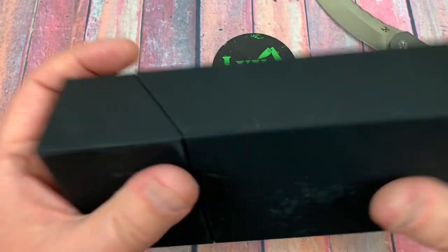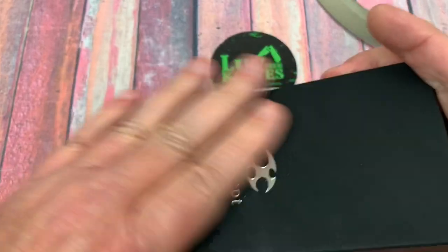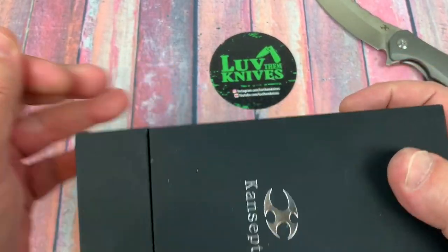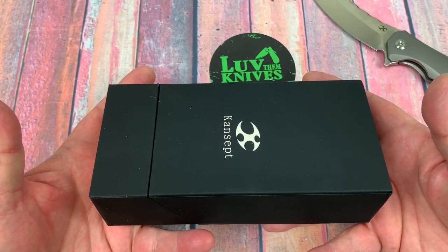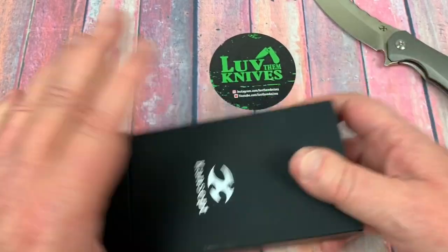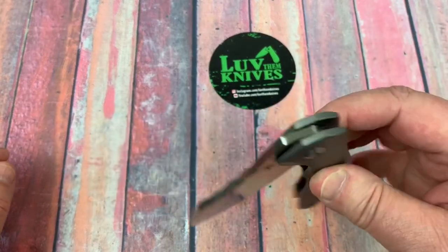It's very structural. The outside feel of the box has a kind of velvety feel on the paper, which is very much like the Kaiser boxes — interesting in that regard. The knife itself — wow, that's a nice drop.